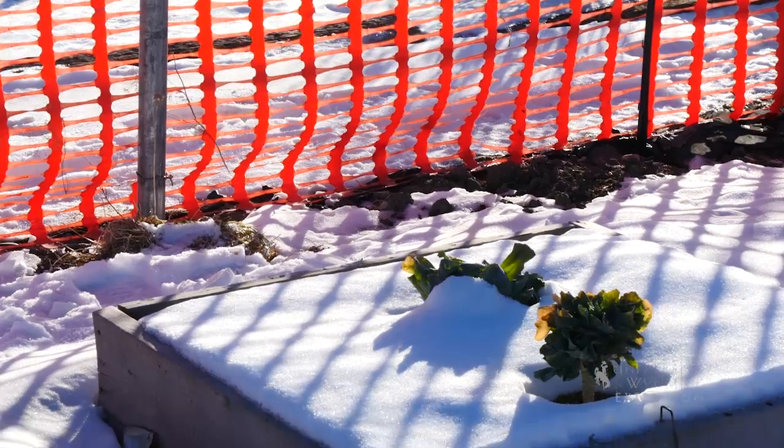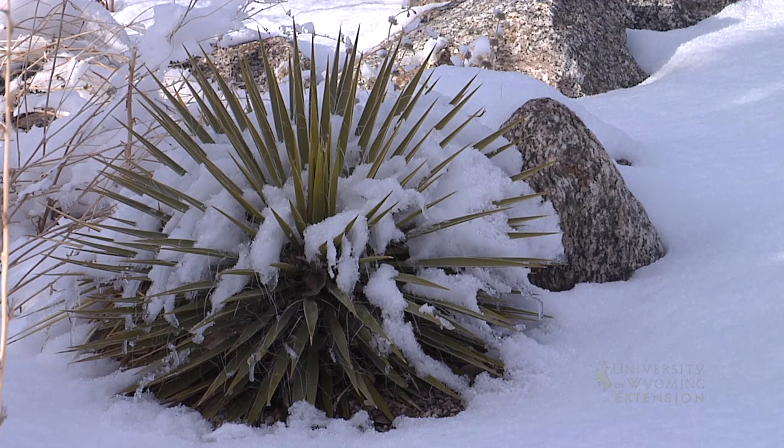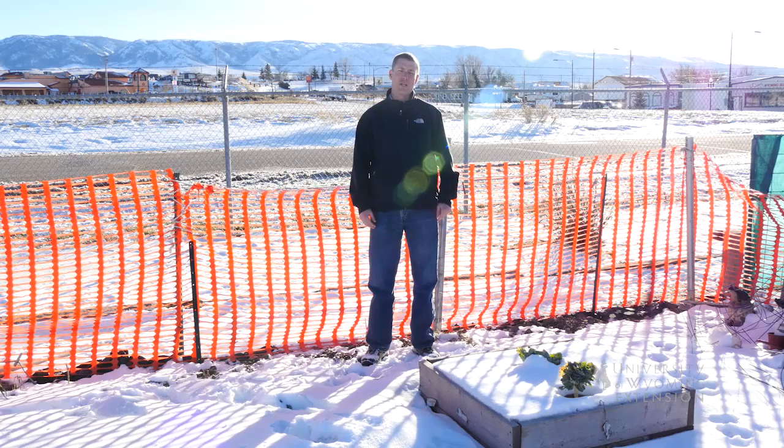The snow fence traps snow, which adds moisture in the spring thaw. The snow also insulates the soil and protects plants during cold temperatures, and allows organisms to stay active during the winter months.